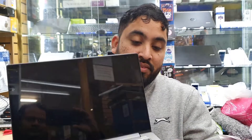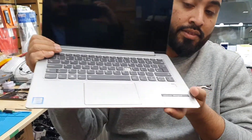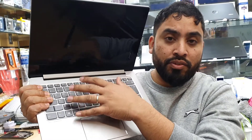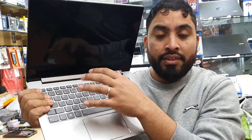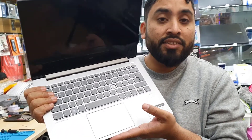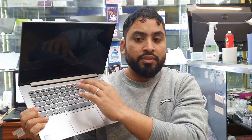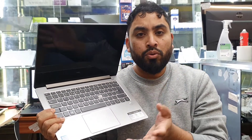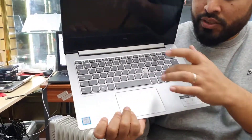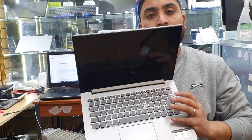Hello everyone, welcome back to the channel. As you can see, this is a Lenovo IdeaPad 530S. There is one key missing and there was some kind of liquid damage, and that's the reason why all the keys are not working. To change a keyboard on this sort of machine costs a lot. The reason is the keyboard panel is not a separate panel like on old-fashioned laptops — it comes with the actual top chassis, and that's the reason why it's very expensive.